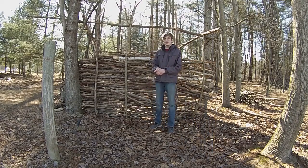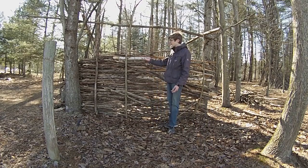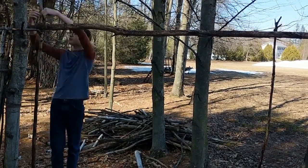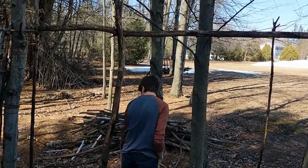All right, I think that's enough for today. I'm going to let it settle and come back another day. A few days later, I came back to the fort to see that the wall was still standing. It had settled a bit, but I can build it up again later.